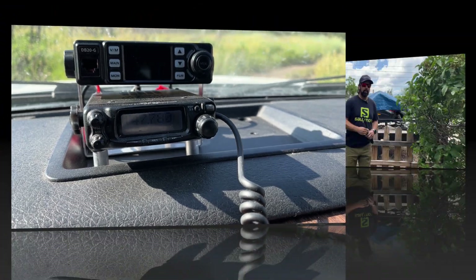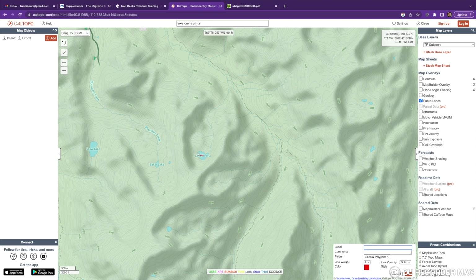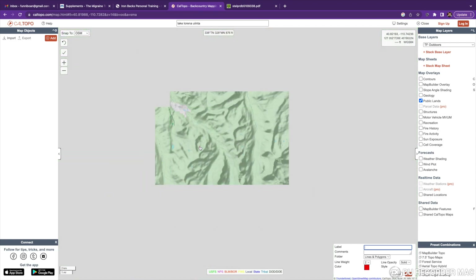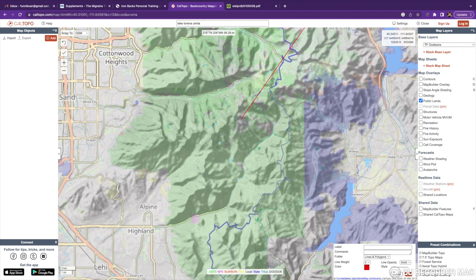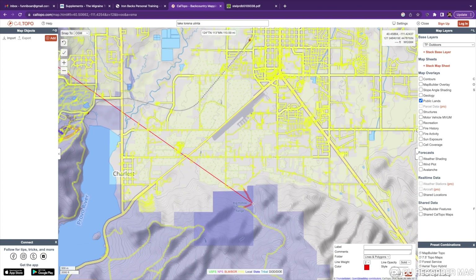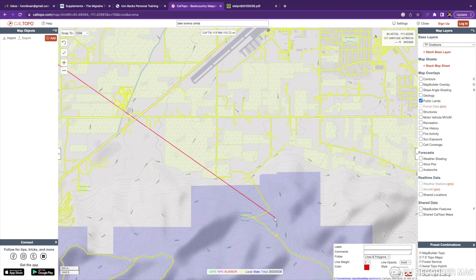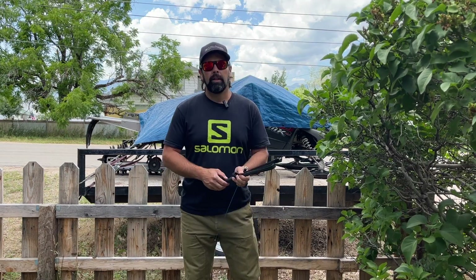Now I want you to note that this signal, even though we were some 45 nautical miles apart, actually had to travel 110 miles total. His signal hit the first repeater about 36 miles away, then traveled from that repeater to its linked repeater, and finally to my location. So this conversation is happening over a path 110 miles long — and that's what's kind of magical about using a linked repeater system to communicate from the backcountry.